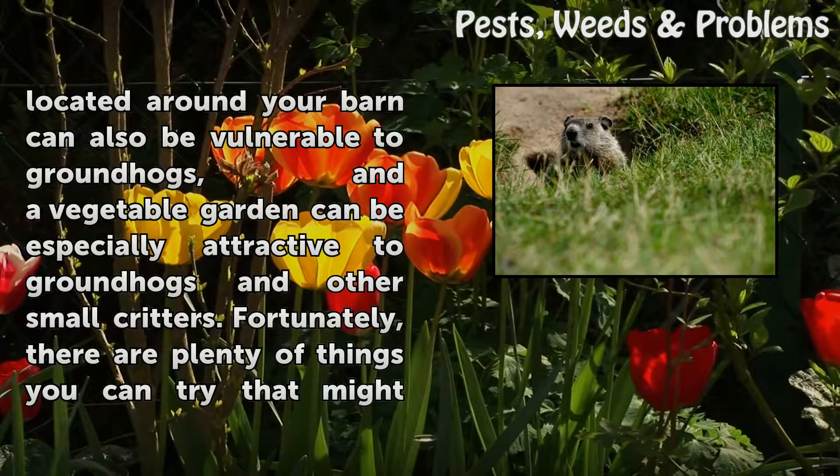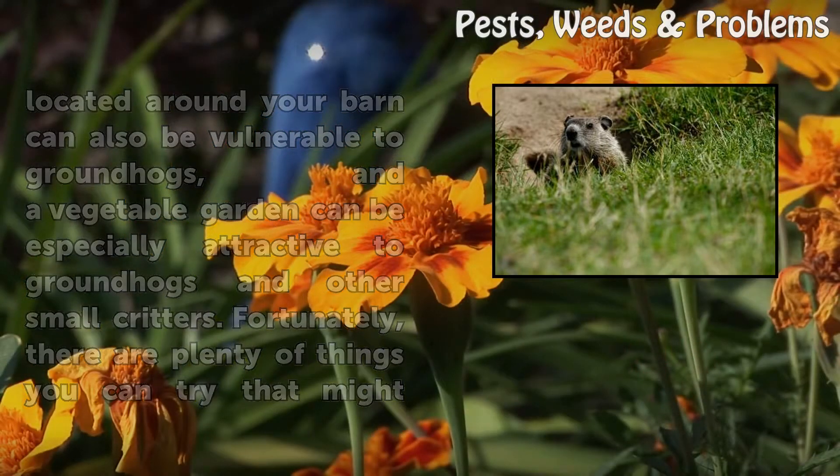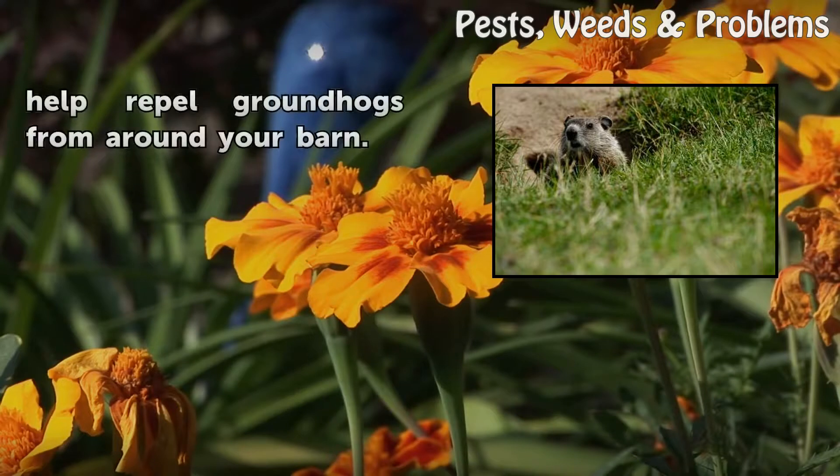Plants located around your barn can also be vulnerable to groundhogs, and a vegetable garden can be especially attractive to groundhogs and other small critters. Fortunately, there are plenty of things you can try that might help repel groundhogs from around your barn.